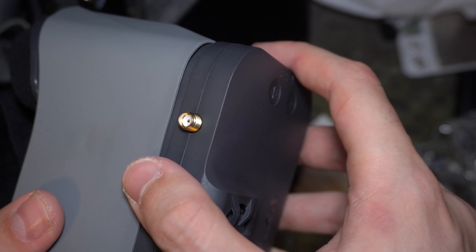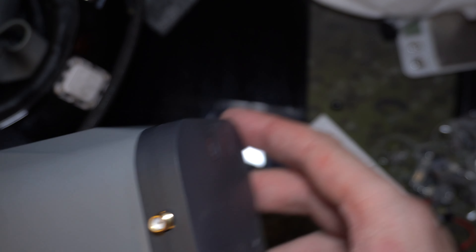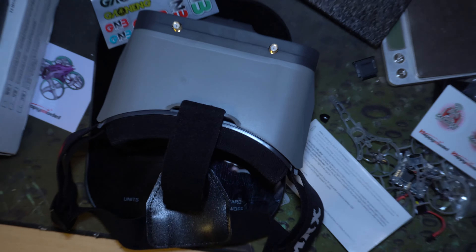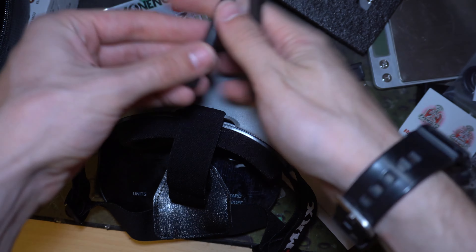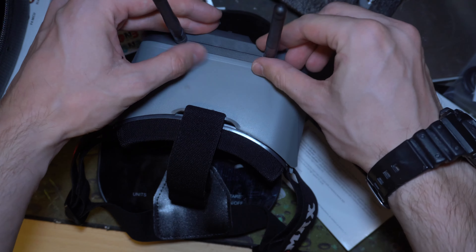It comes with antennas — let me find them. Okay, I found the antennas. Now let's get these on this thing.